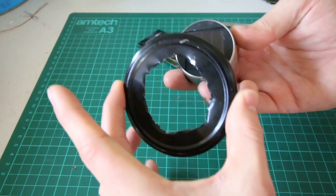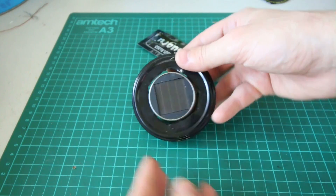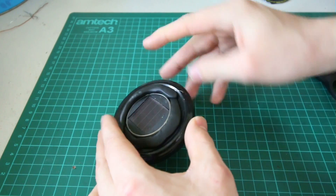The great thing about Sugru is that you can shape it to stick and seal almost any kind of surface. So even though this gap between the lid and the lamp is really uneven and messy, the Sugru bonds it together to make a perfect seal.